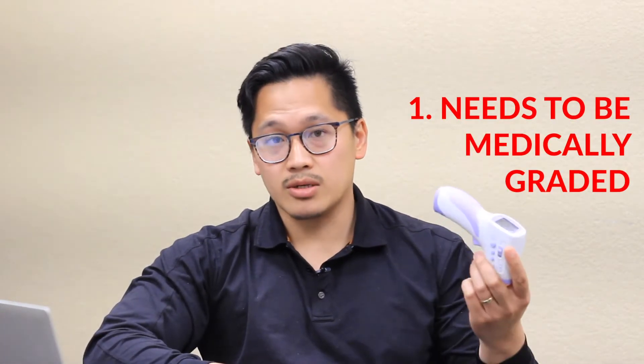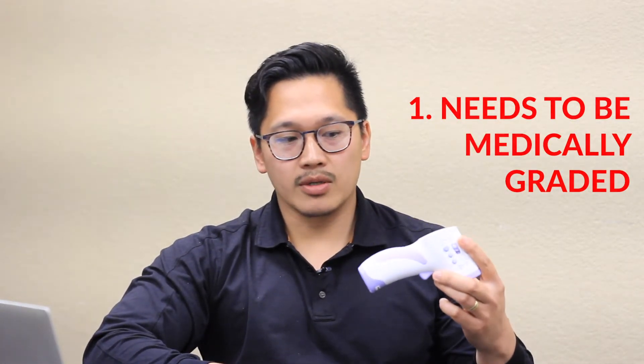Number one, you've got to make sure that you're using a medically graded one. There are a lot of solutions out there. With COVID-19, there's been a flood of solutions coming into market. You just have to make sure that in the owner's manual or in the manufacturer's stamp, the thermometers or systems that you are getting are medically rated.